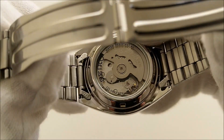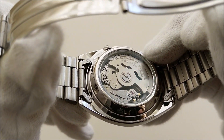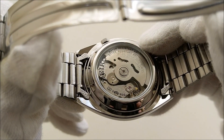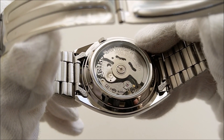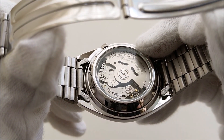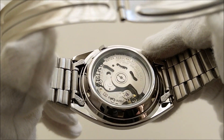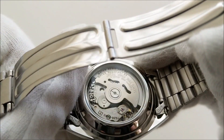The 7S26 is a Seiko workhorse movement that has been around since 1996. It is not hand-windable and non-hackable. It beats at 21,600 beats per hour and has a rated accuracy of minus 20 to plus 40 seconds per day. It has a power reserve of approximately 40 hours.